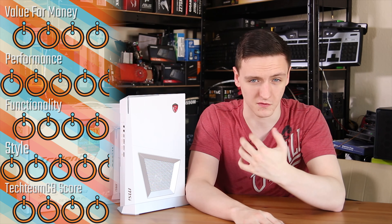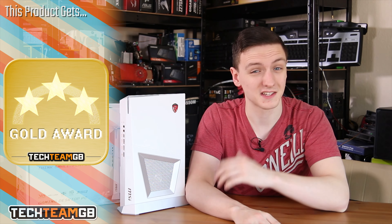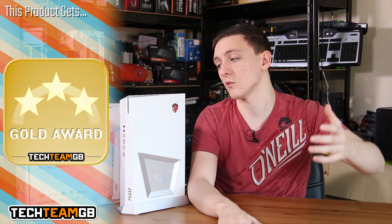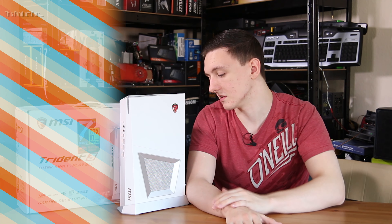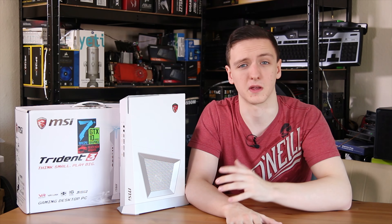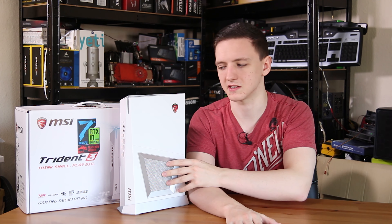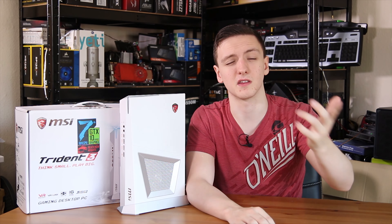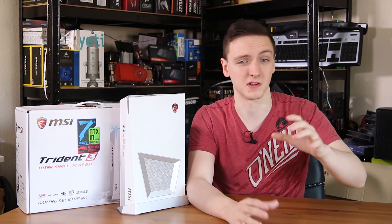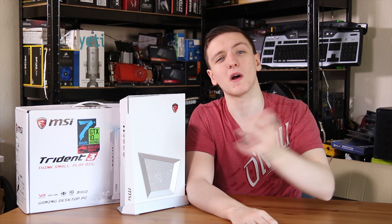When it comes to scoring, I'm giving it a 4 out of 5 for value for money, 4.5 for performance, and a 4 for functionality. I'm really disappointed with that warranty sticker and would like to see it gone. For styling, especially the Arctic Edition, it's a 4.5. Overall it gets a 4 out of 5 TechMDB score and a gold award. It's an awesome system, nice that you can upgrade it if you don't mind voiding the warranty. I/O is decent but slightly limited on USB ports and a little noisy. I'd also recommend checking out the ASUS G20CB and the Zotac Magnus EN1060 for comparison.